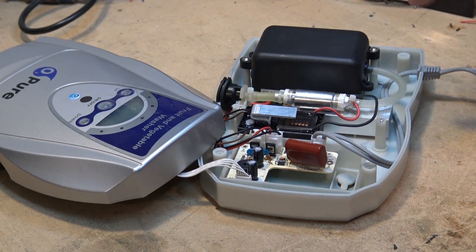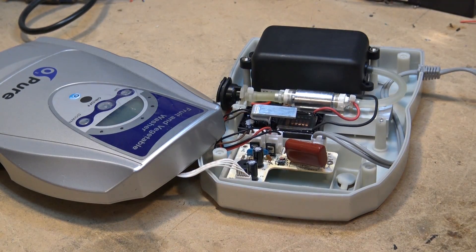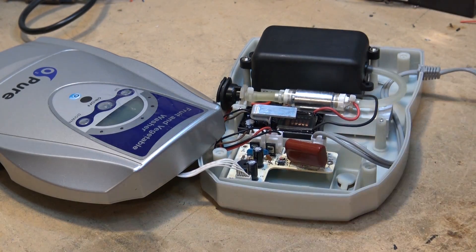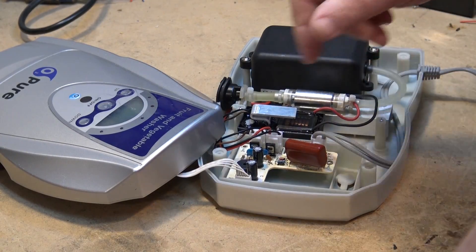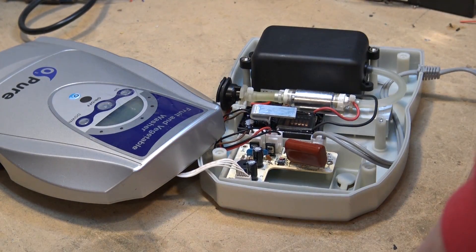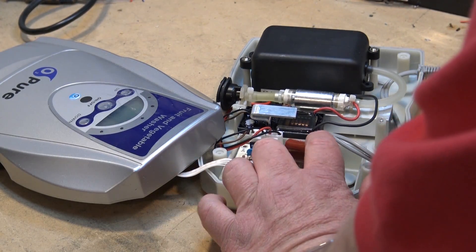What we have here is basically a power supply, a control board that controls the unit, a high voltage generator, and a pump. This unit is not working at all — it's completely dead. I think we can rule out the high voltage generator and the pump, because even if the high voltage generator were not working, we should still get some power. So I'm going to concentrate on the power itself and check this unit out.